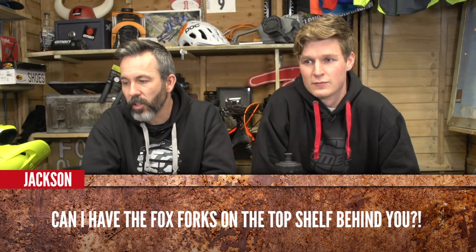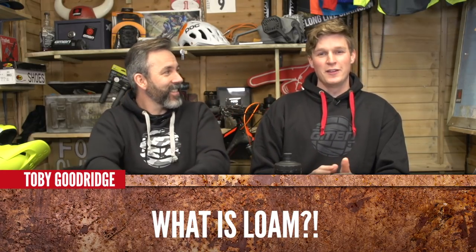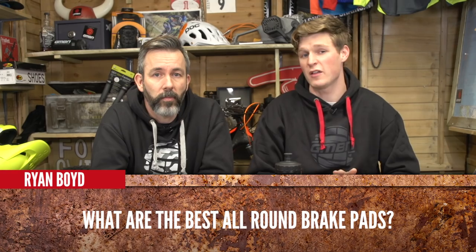Jackson asks: can I have the Fox Forks on the top shelf behind you? No. Raphael Renard asks: can you make a video on how to change jockey wheels? Yes. Toby Goodridge asks: what is loam? Loam is like powder in skiing — people get so stoked on it. It's soft surface material that you're flowing over, cutting into, drifting through, and just having the best time ever. Scootering TNC asks: can Blake teach you guys how to backflip? I can already backflip — lean back, pretty easy. Ryan Boyd asks: what are the best all-round brake pads? Sintered — I use them all year round and they stop me when I need to stop. That's us through the quick fire round.